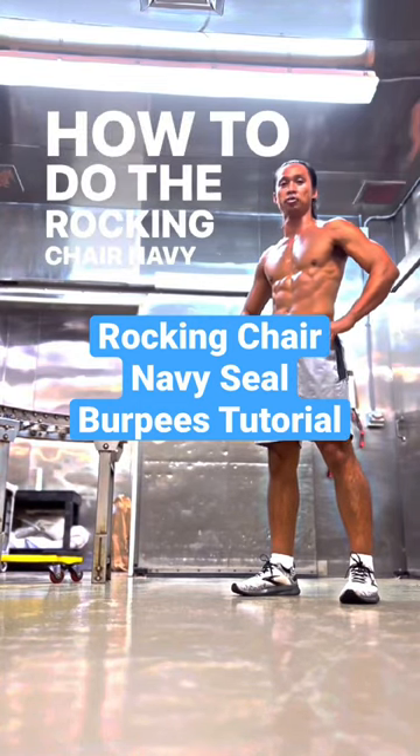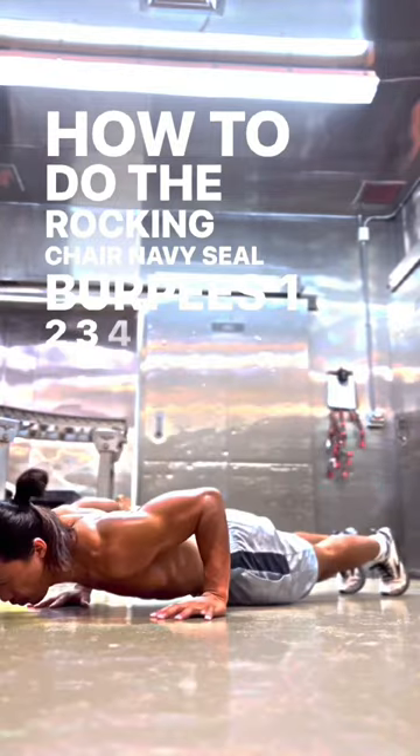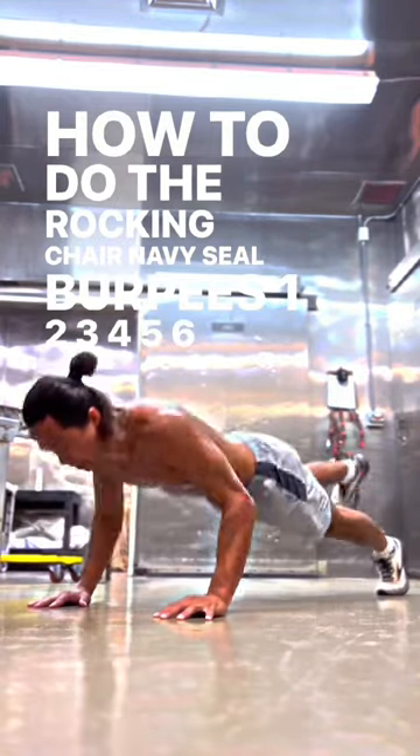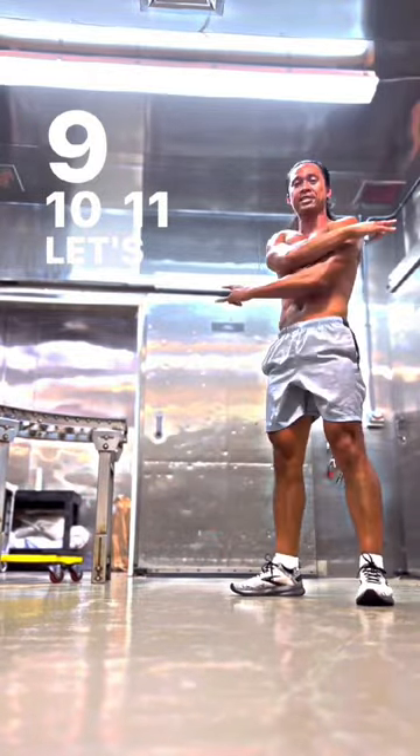That's how you do the rocking chair, there is still burpees. 1, 2, 3, 4, 5, 6, 7, 8, 9, 10, 11. Let's go!